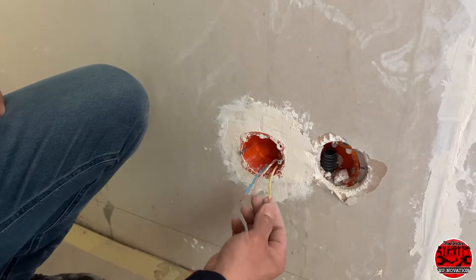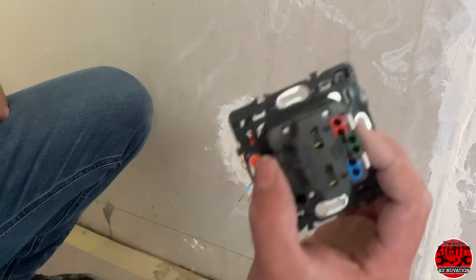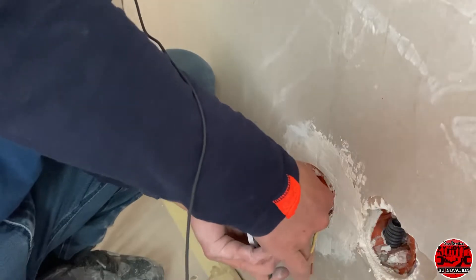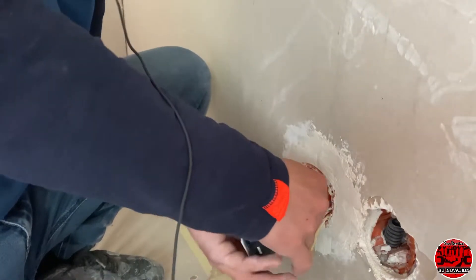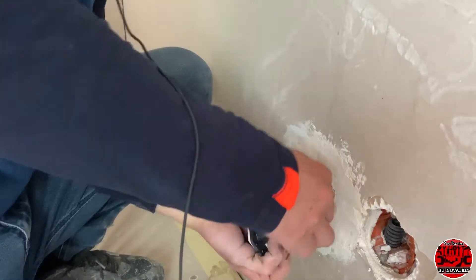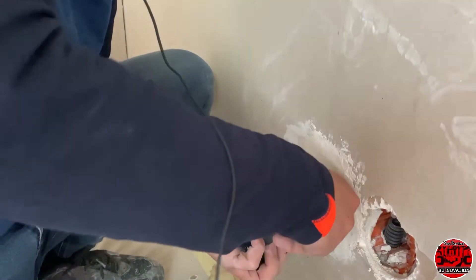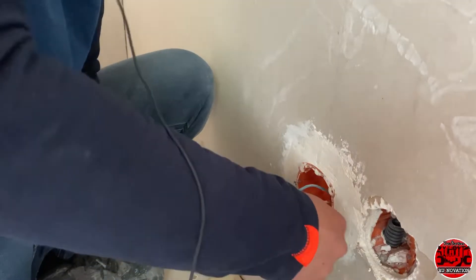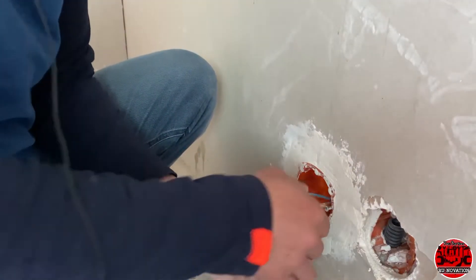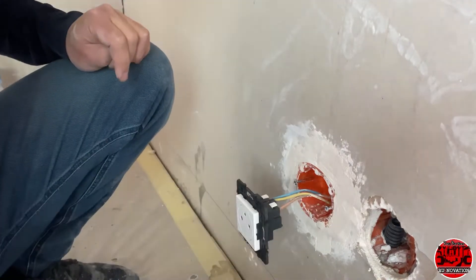We already cut some insulation off the wire, so now we're ready to connect. First, insert the blue one — check that it's not pulling out. Once it's inside it is locked automatically, because there is an automatic lock inside. Now let's put the red one in. Now it's already connected, so we'll move on to another outlet.